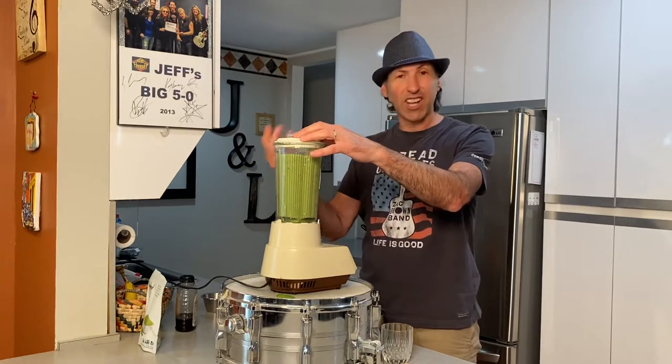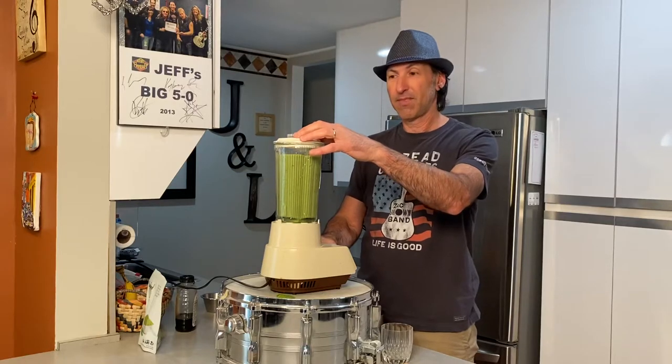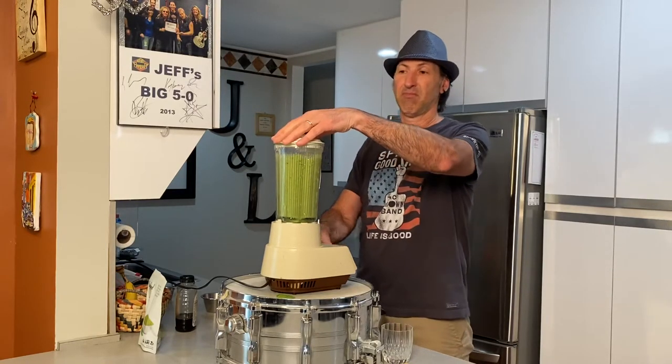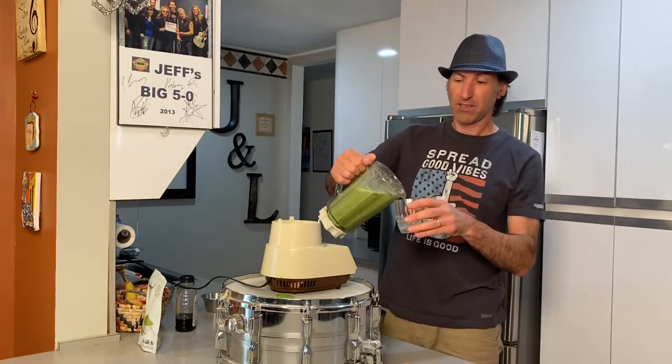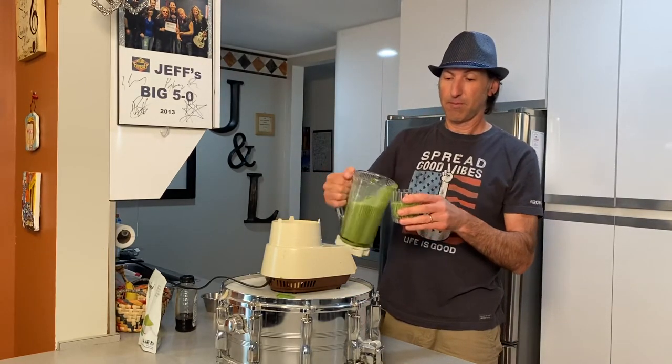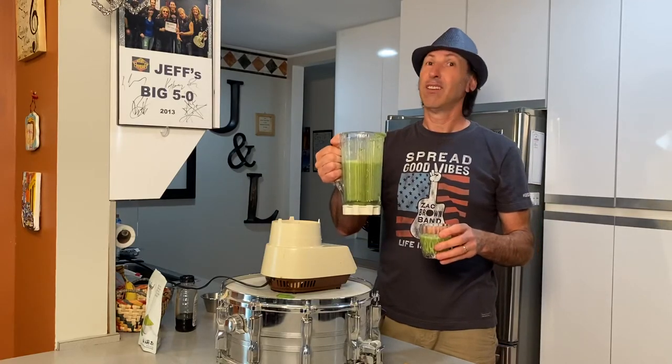Maybe 10 seconds or so — wait until you hear it and then you'll know when to stop. That's really about it. Pour yourself a nice glass. Enjoy and rock on.